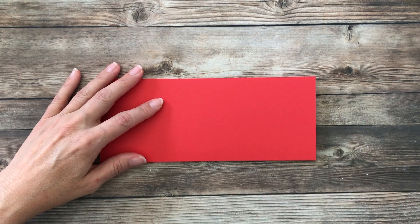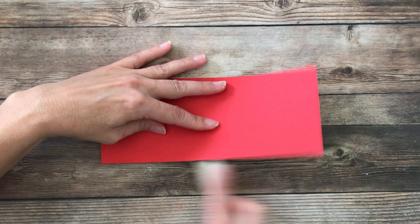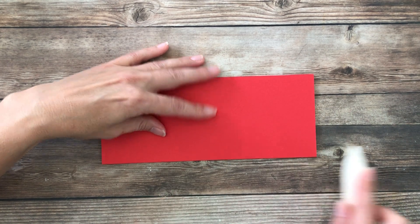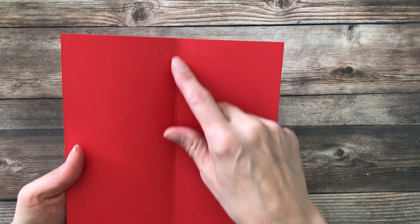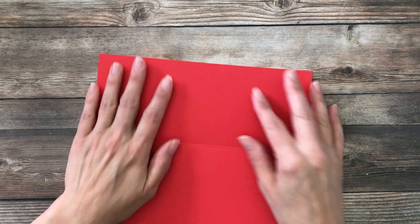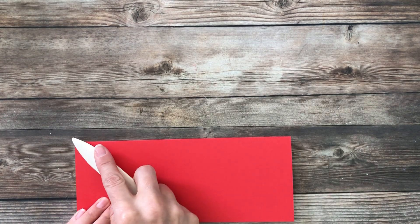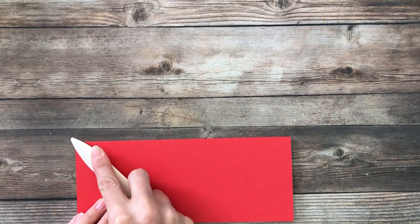I am taking a piece of Poppy Parade cardstock, and the size of this is cut down to 7 by 8.5 inches, scored in the center at 3.5 on the portrait side. I will also have all of the measurements and products listed in the comments section. We're actually going to go ahead and put this aside — I just wanted to give you those measurements first.